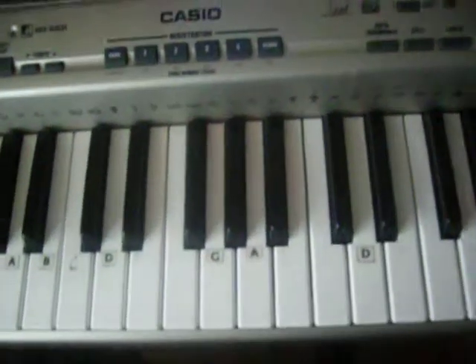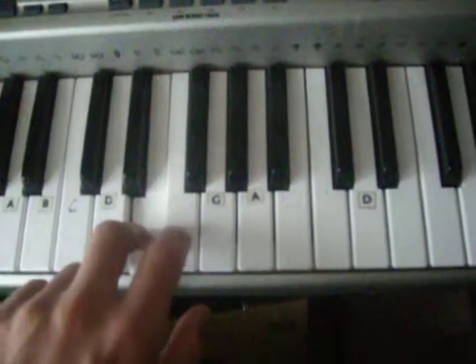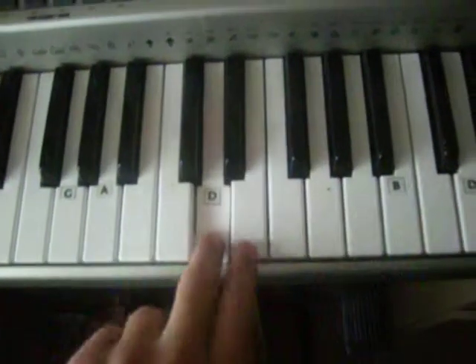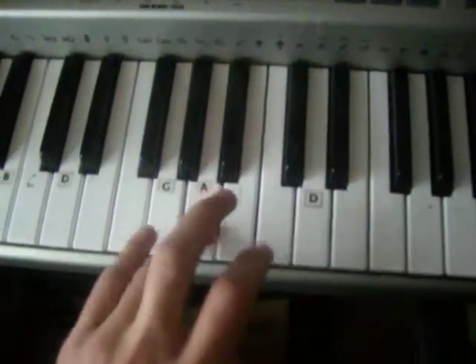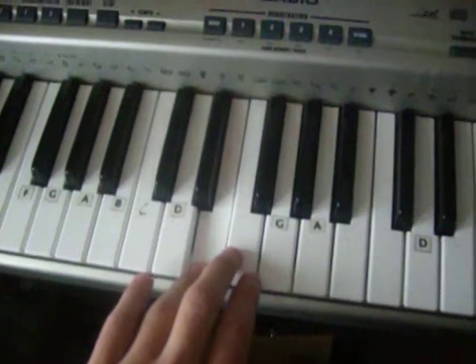And then you just play the start again. In you go: E, E, F, G, E, E, D, C, G, E, C, C, B, A, G, C, E.